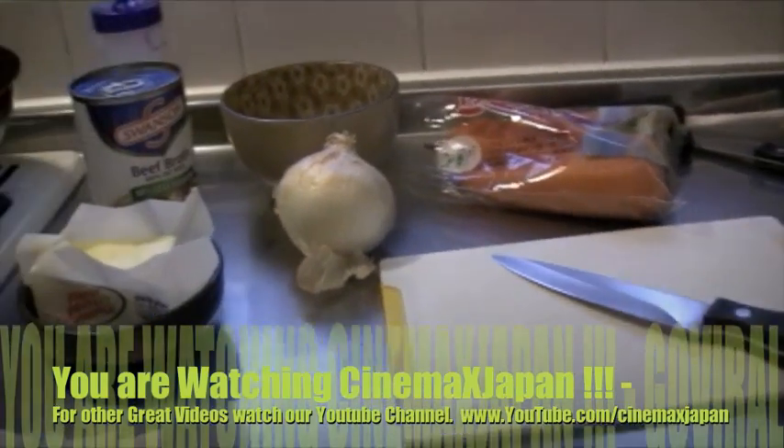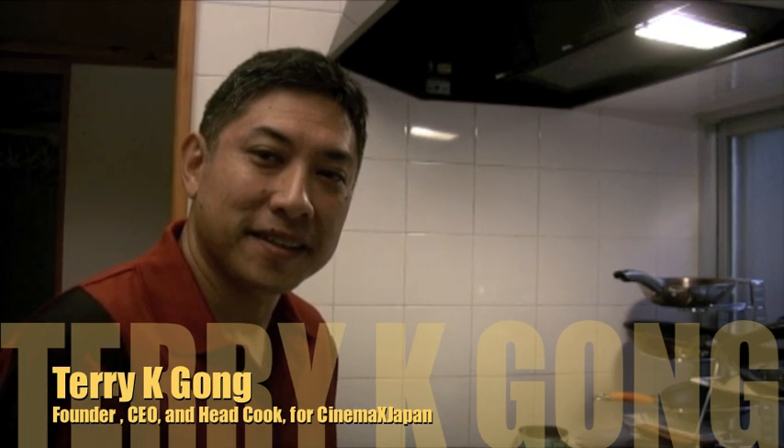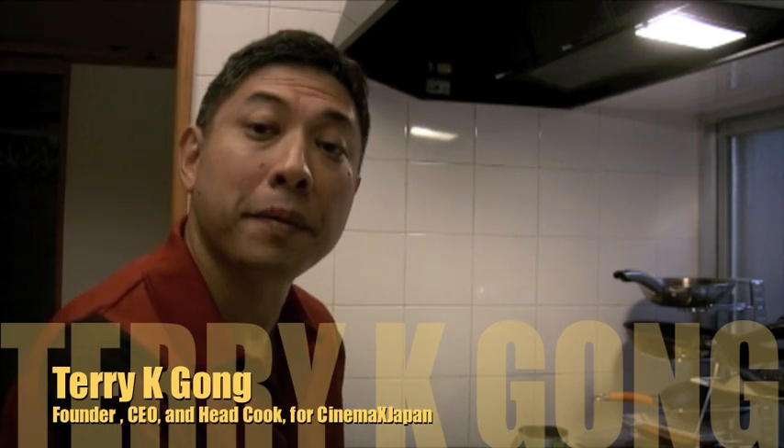Continue to watch Cinemax Japan. Okay, let's get back to the matter of cooking dinner. And once again we are looking at our ingredients. The first thing I would do is just prepare the vegetables.